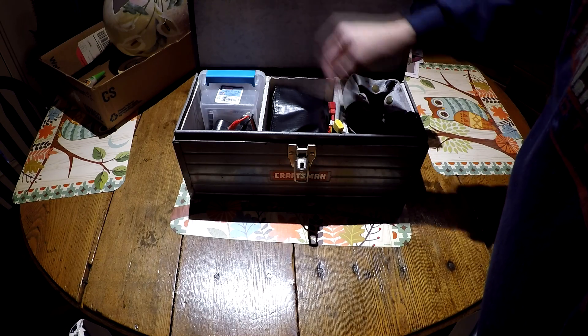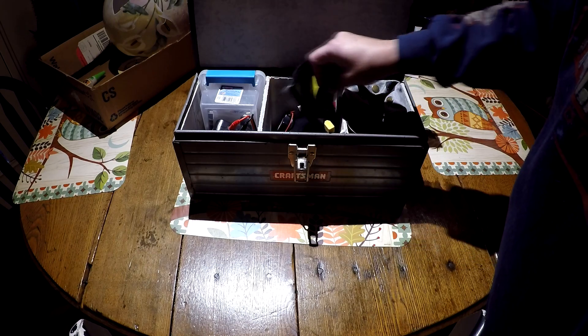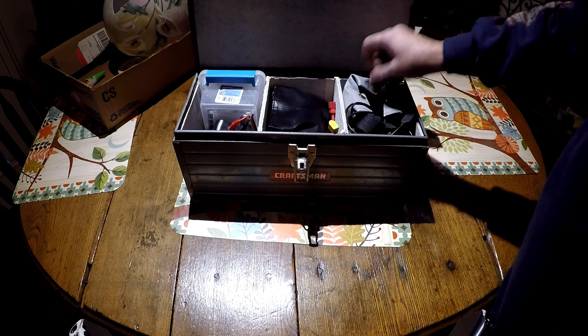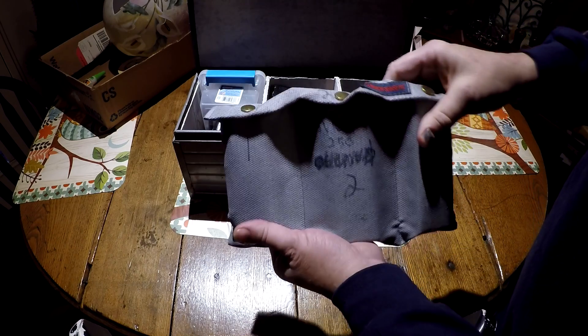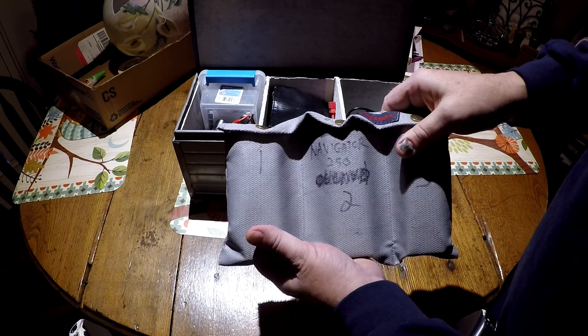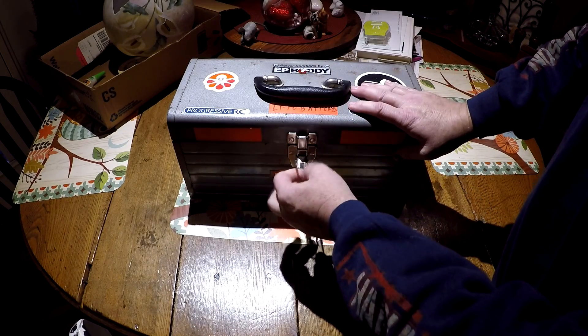It's lined top, all four sides, and the bottom. I can hold quite a few batteries in here. I not only keep them in the fire box but I also keep them in these lipo bags too, so I can transport them in my vehicle and not have to worry about fires.